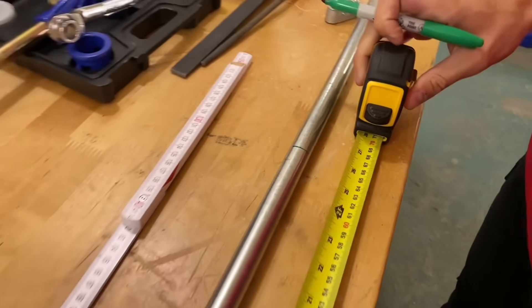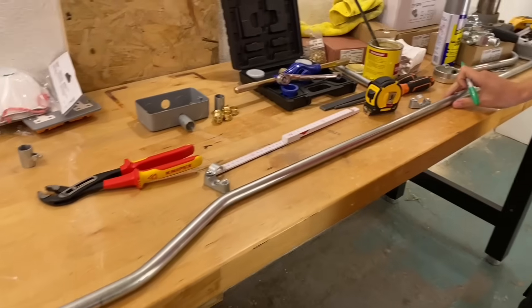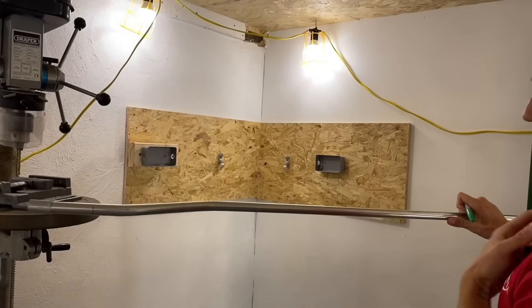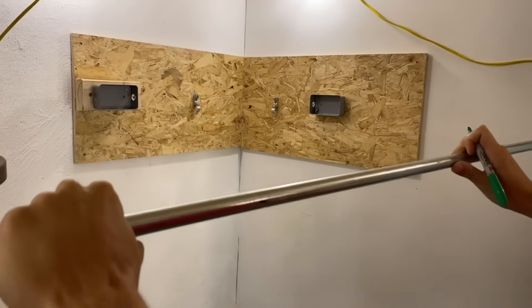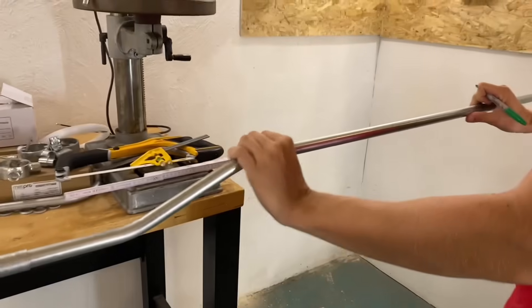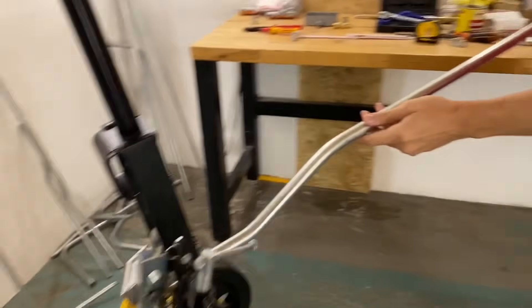A top tip: I could bend this in all kinds of ways where it's not running parallel with the double set in the right position. So we'll take this over and visualize which way we're going to bend — the set goes this way, and the bend needs to be coming towards us. I'm going to place a mark on the side. If that line is facing up in the conduit bender, the bend will go the wrong way. I want that line facing to the ground — that way the set will be in the correct position.